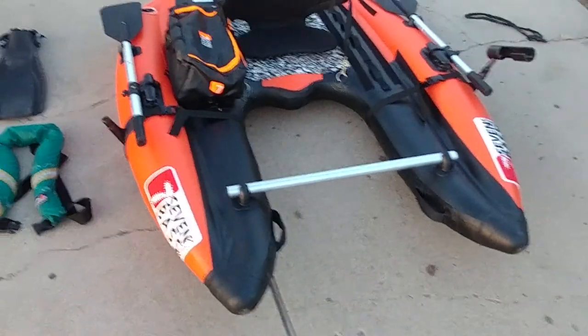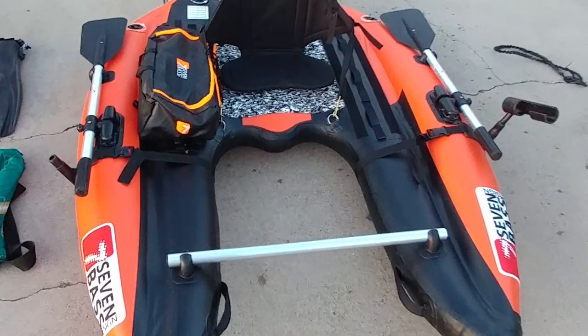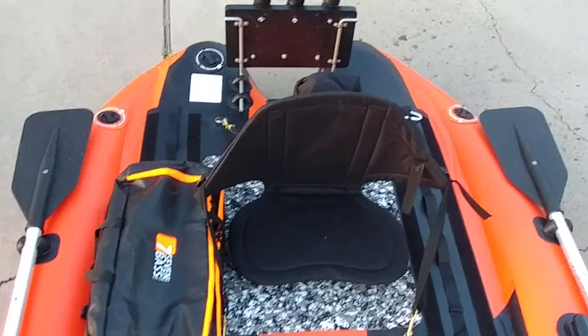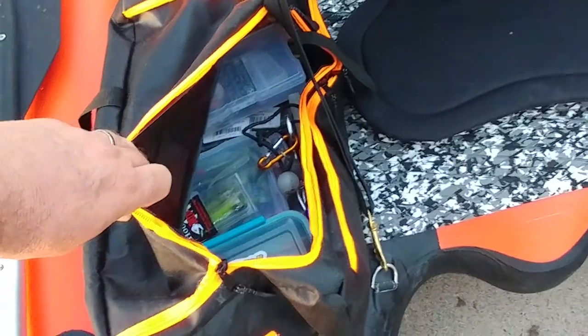So that brings us to the float tube — a little different than most, the Seven Bass platform. Before I go out, I just kind of get everything set up. Make sure your seat's in the right spot. I've got my rod rack set up and my rods ready to go. I have my tackle bag. The big thing here is always make sure the night before I set up my tackle bag with all that I need so I'm ready to go.